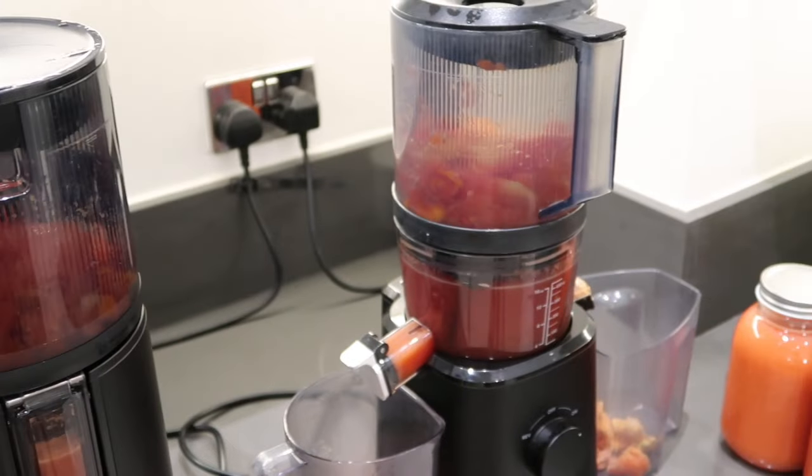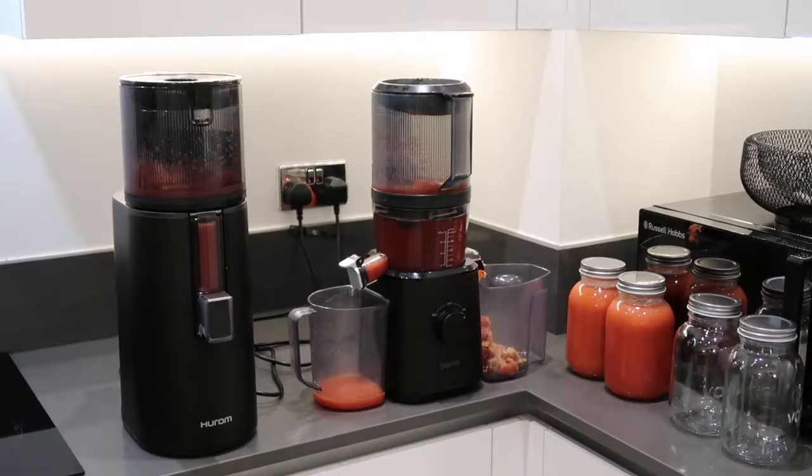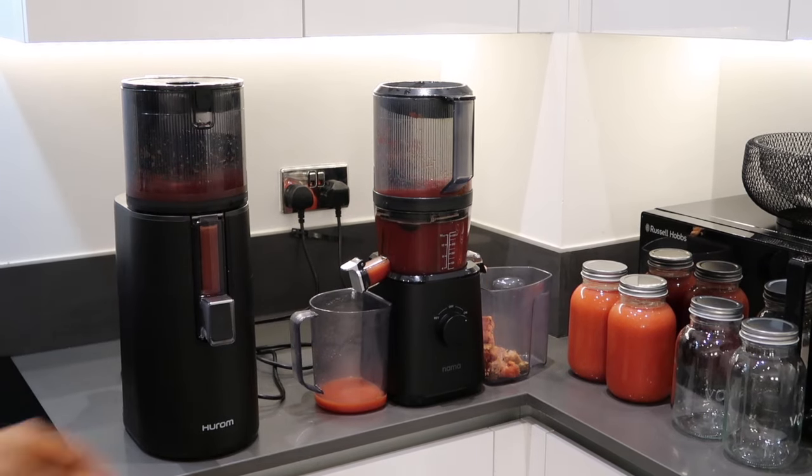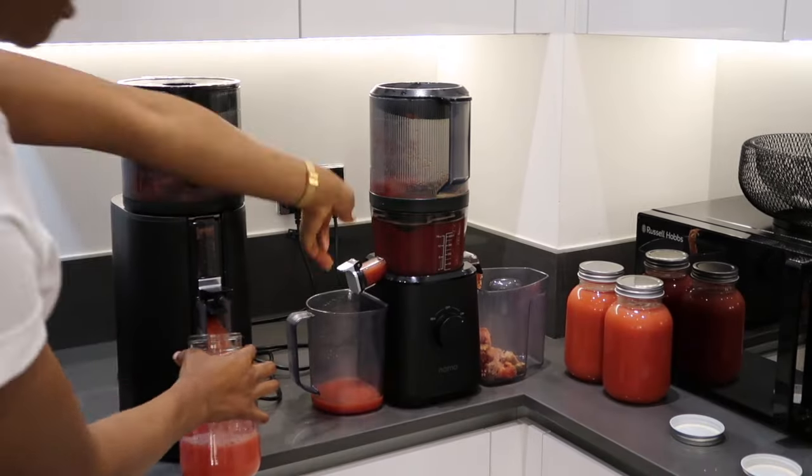I literally love juicing and I love healthy food because of my investment in my juicer. I feel like once you start getting into the routine of something, it's very hard to stop, especially when it comes to healthy habits.